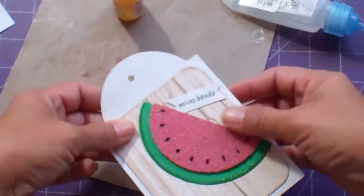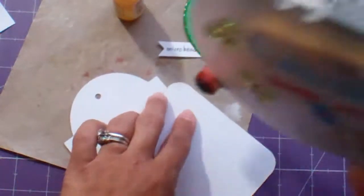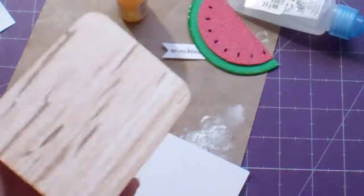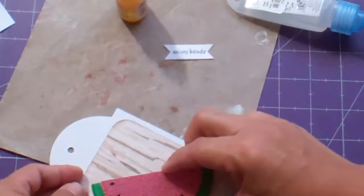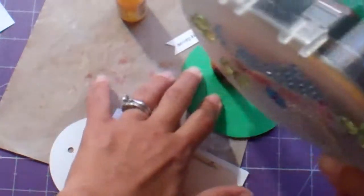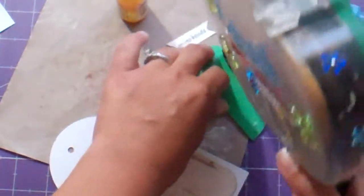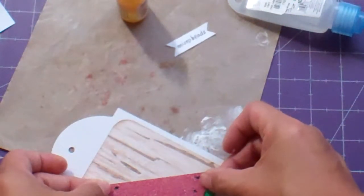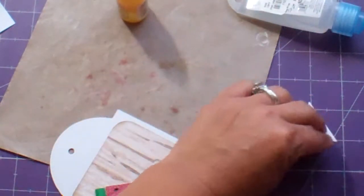This one needs to get adhered down too and added to my book. So now I'm going to add everything to the book — I'm using these rings to bind it.